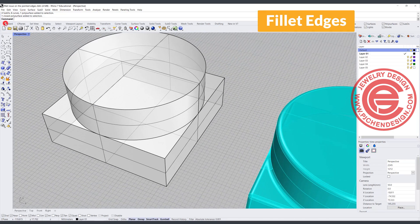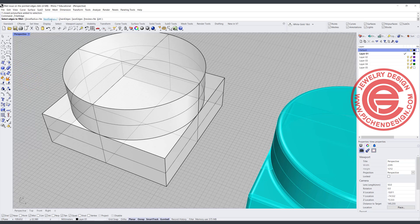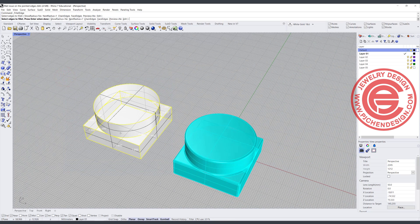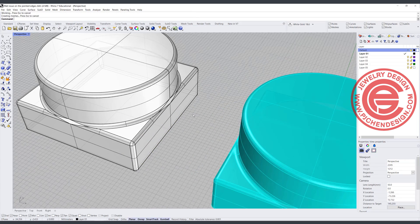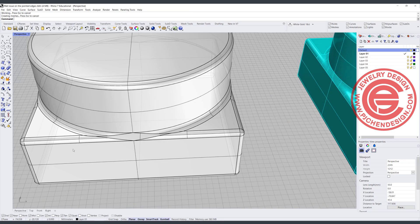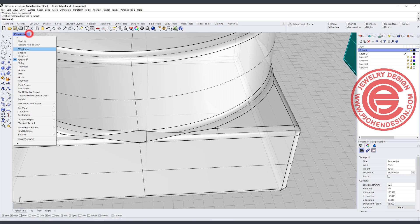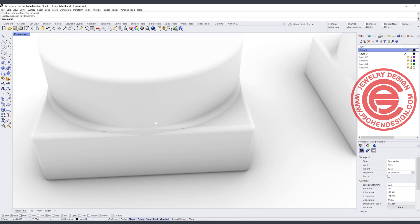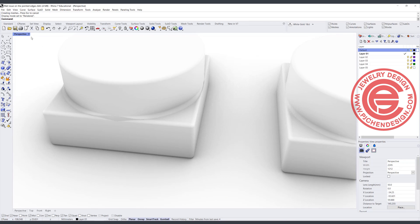I'm going to use the Fillet Edges command and fillet on the preset of one. I'll go ahead and fillet everything. Most of the time you won't have a problem on these edges, but when they are connected into a point you'll have a problem like that. If you take a look in the render view, you're going to see a hole there — it's not pretty, and it happens on all four sides.